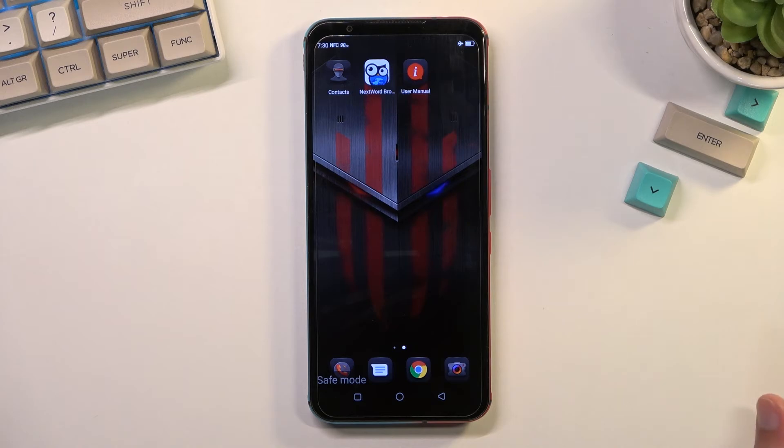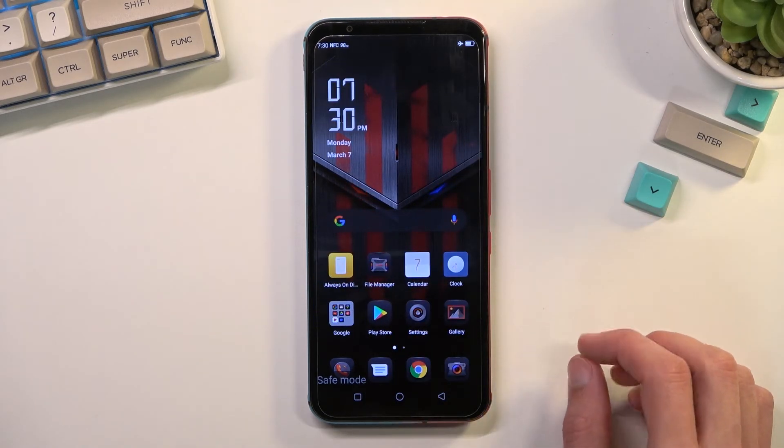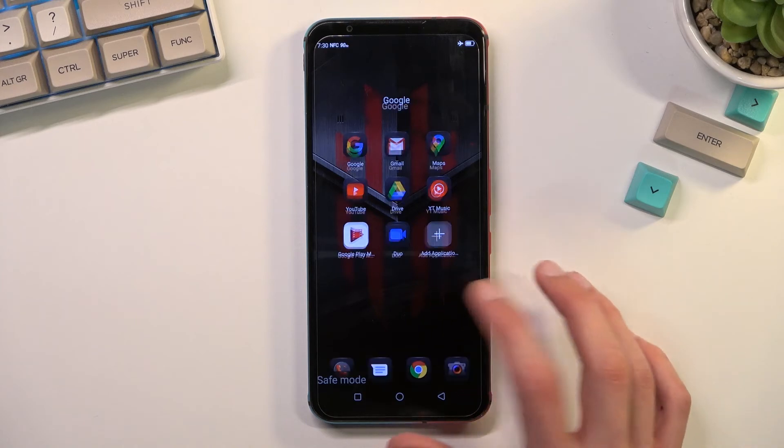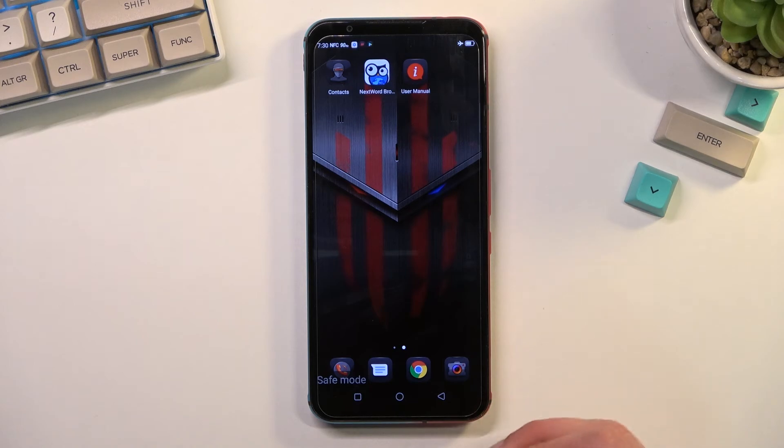Now let's see if we have any applications that I cannot use right now, but it looks like there aren't any. I don't see anything that won't work here. Normally you would be able to differentiate the apps that can run from the apps that cannot, based on the fact that apps that do not work in this mode will be grayed out and kind of monochrome in color.